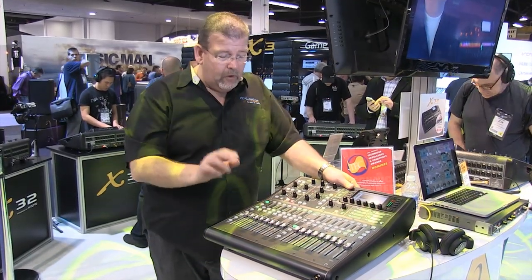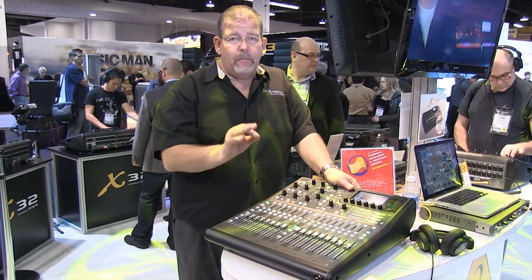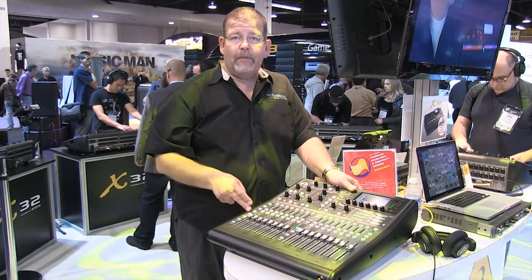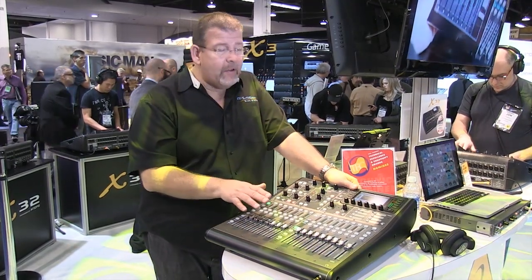The other big thing I want you to notice is it's missing what they call the scribble strip. The scribble strip is the ability to digitally and alphanumerically label each channel. Now you have to use board tape, typical of an analog type of board — you can't put the digital alphanumerics on here. But you save a lot of money by not having that.